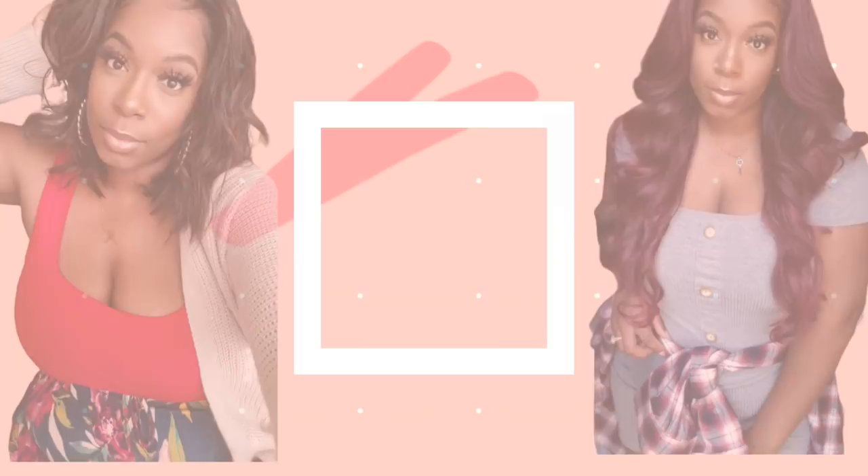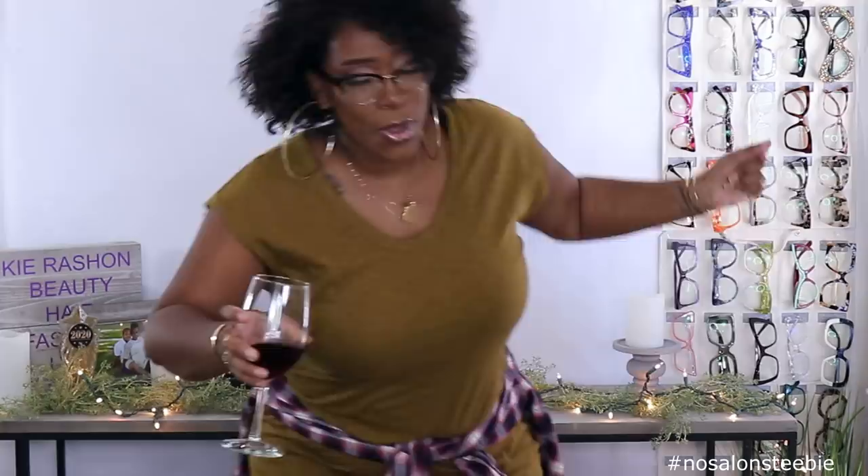Get the pose. Hey y'all, welcome back to my channel. It's your girl Kyle Rashaun.